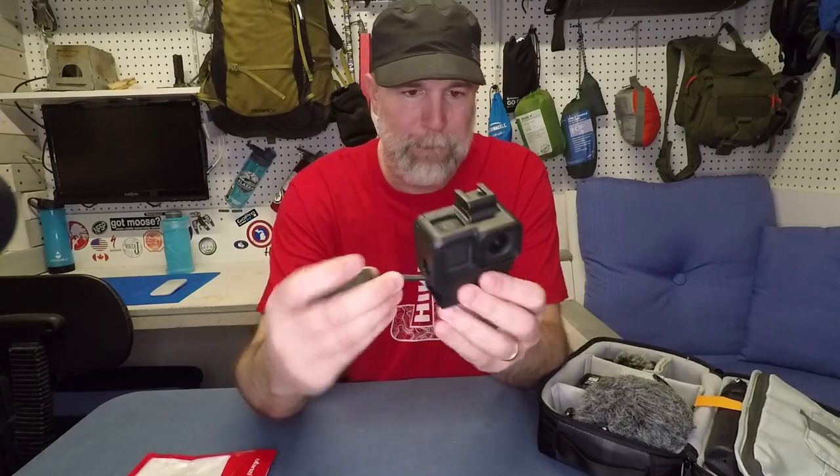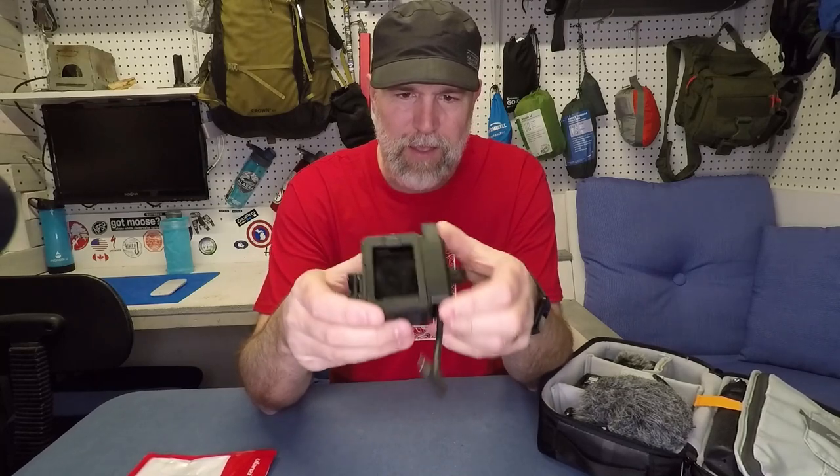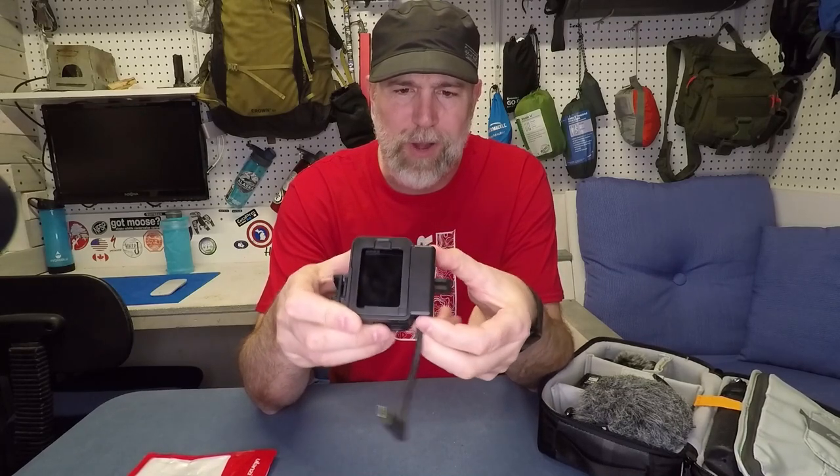So let's slide it back in like so. That's smooth. It's snug, it's really snug. It's not going to actually come out of there. That's pretty great. Now you have it in there.